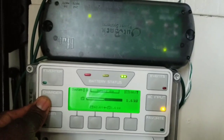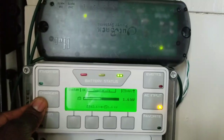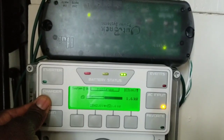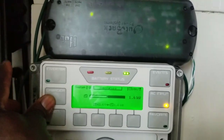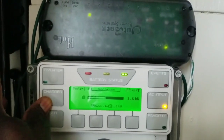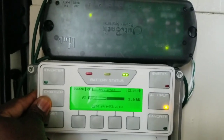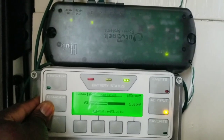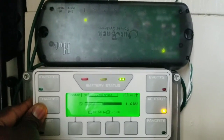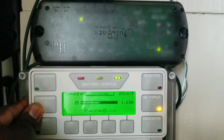Everything is working — it works perfectly. I plugged in the one I just got and ended up erasing all my data, but everything seems to be working fine. Thanks for watching, JW Solar USA — subscribe and share the video. Bye for now.